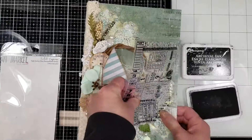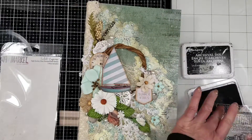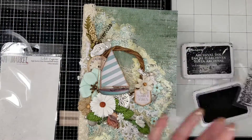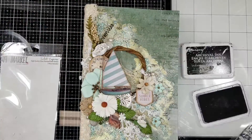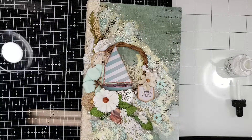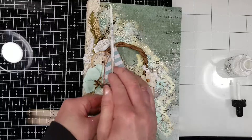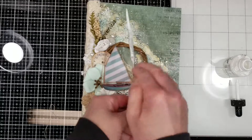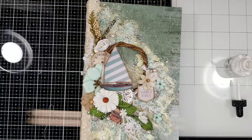I'm adding a little depth and shadows in the area that looks too gold for me. Once the stamping is done, I'm adding white paint splatters over all these textures. I just love how this effect smooths out the background.